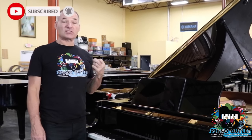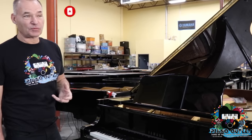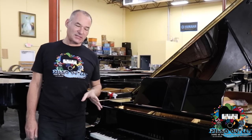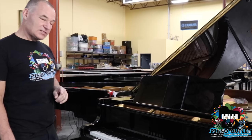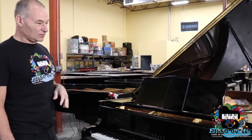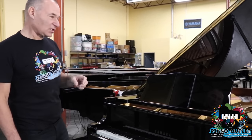This is the Yamaha C3 — what we call the Yamaha C3 fully loaded. What fully loaded means: it has the PianoDisc iPad system. It also has the silent system where you can play the piano silently. So, just a little tour of the piano.